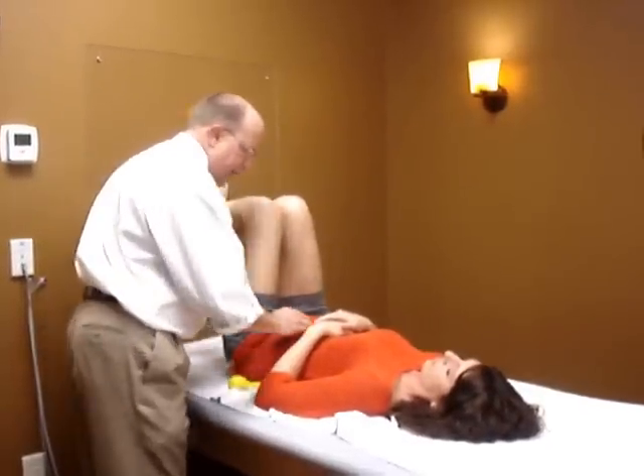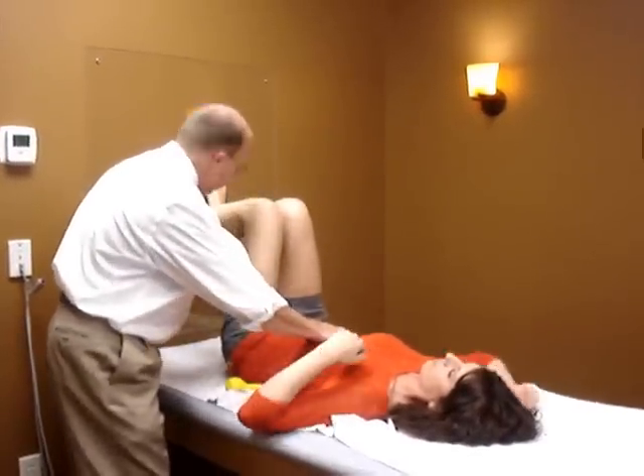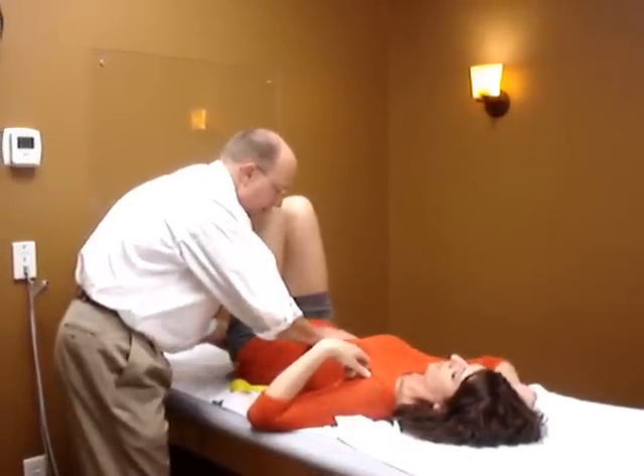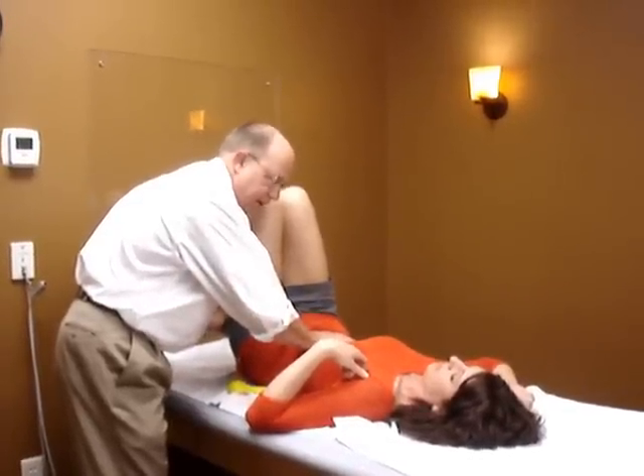Go back on down. I'm going to put my hands on your ribcage. Pretend like my hand is there. Take a deep breath in, blow out the air, raise your pelvis up. Perfect. You have that down?